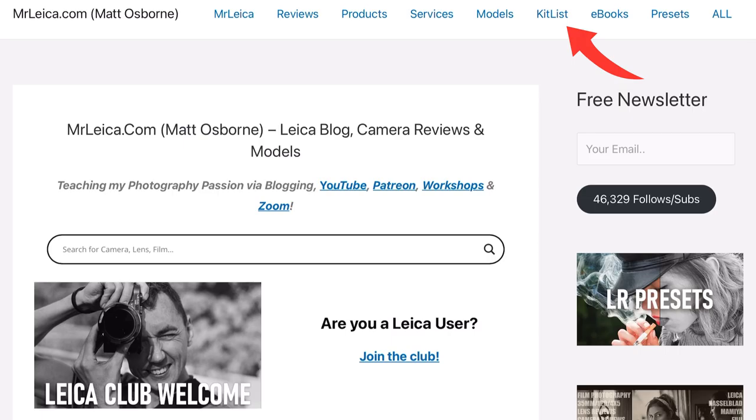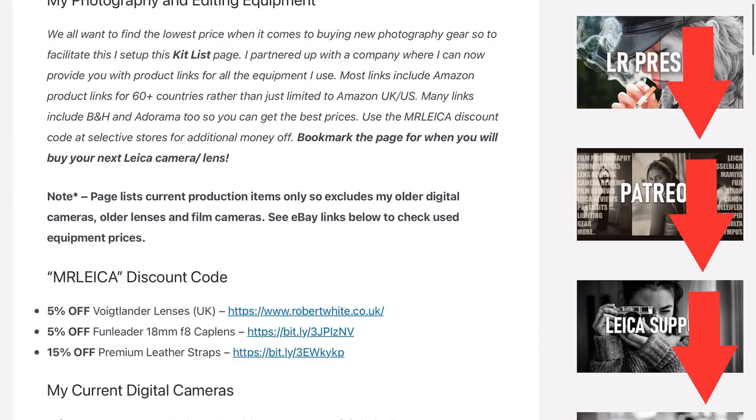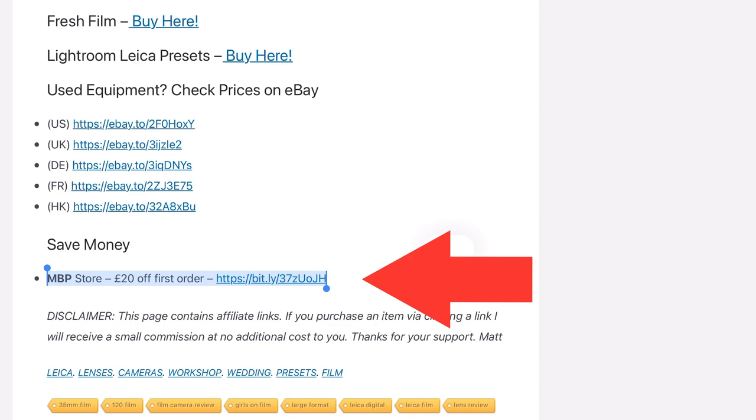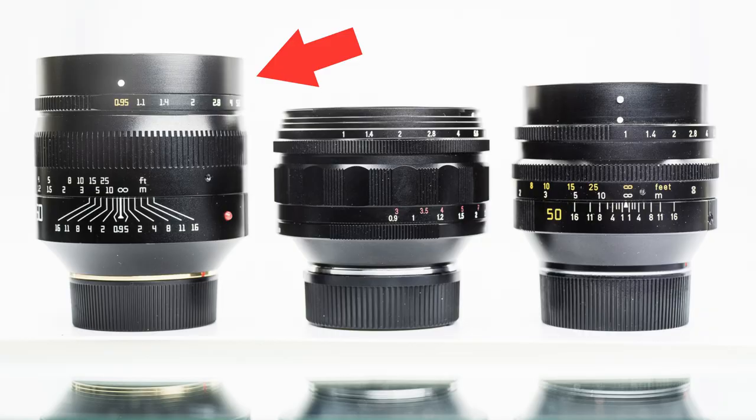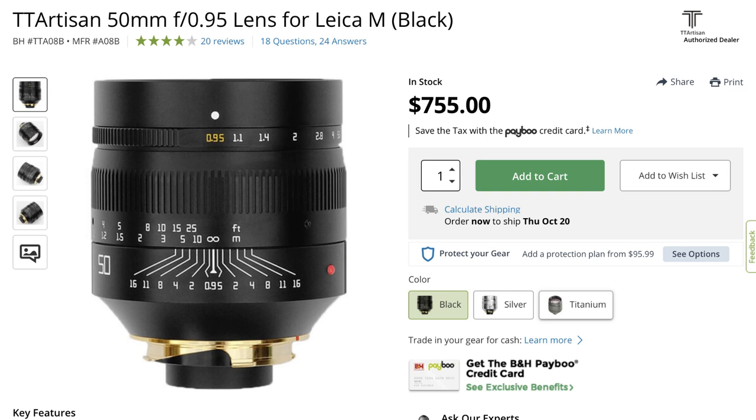Leica Noctilux lenses are obviously not cheap. I did have a quick look for this video used — I found one on MPB for around £6,000. If you buy from MPB, there is a code on the mrlux.com blog which will save you a few extra pounds. If you want to buy new, you can find the lens on B&H for $13,000. There are cheaper alternatives for fast lenses for Leica M-mount cameras, but they've all got slightly different quirks. Option number one, the cheapest option: the TT Artisan lens or the Canon 50mm F0.95. Same aperture and considerably cheaper — you can buy the TT Artisan new for $755 on B&H. I regard the TT Artisan lens as similar to the Noctilux 50 F1 older lens — both give more creative-looking, imperfect images.